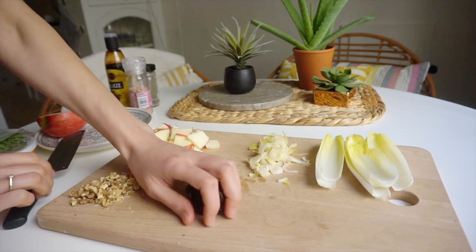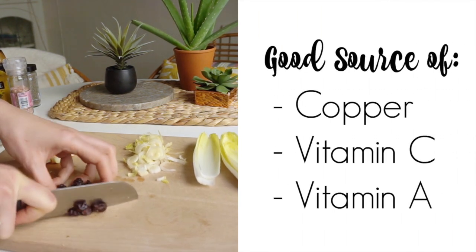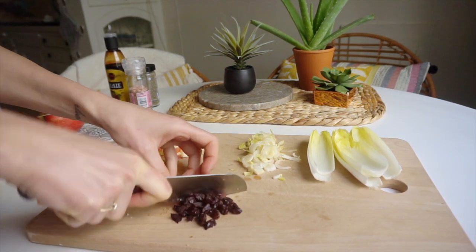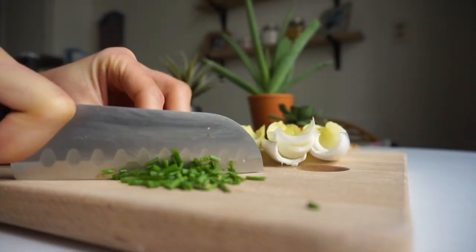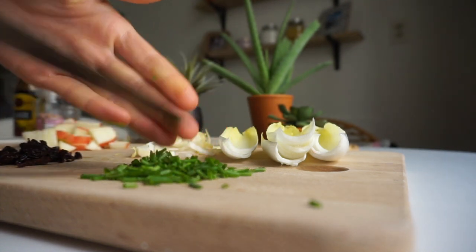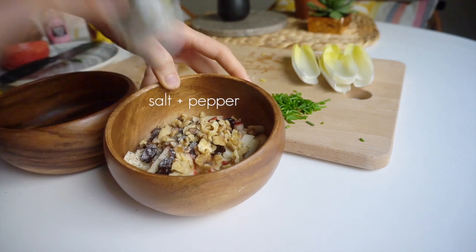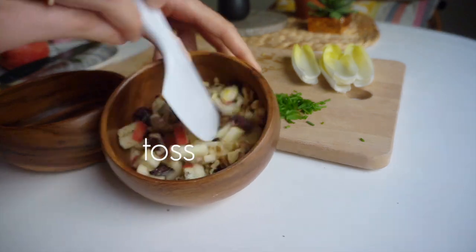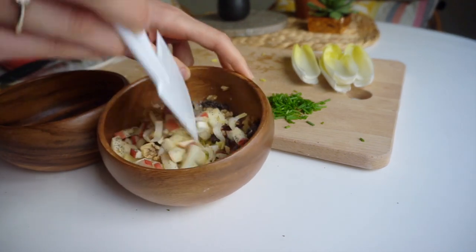One of my favorite elements of this salad are the dried cherries. You could use dried raisins or cranberries, but dried cherries are so good — they have a soft bite since they're a bit larger, a more intense flavor, and great sweetness. Roughly chop them along with about a tablespoon of fresh chives. Then transfer the chopped endive, apples, walnuts, and cherries to a bowl and season generously with salt and a lot of pepper, stirring to combine.